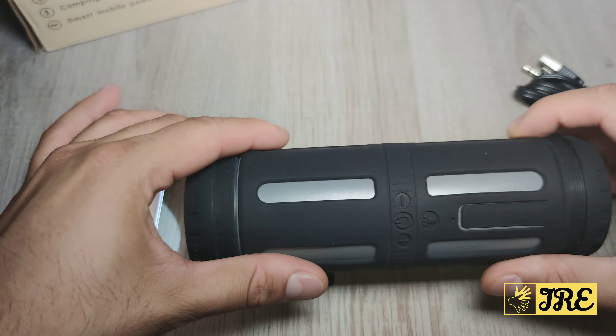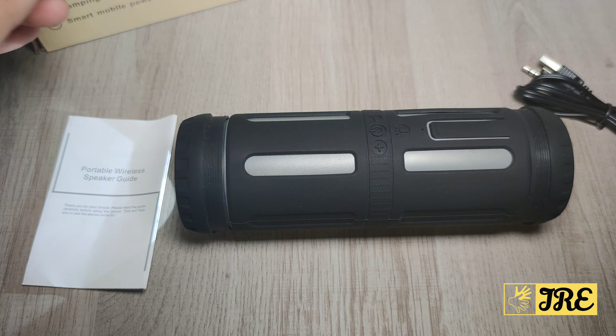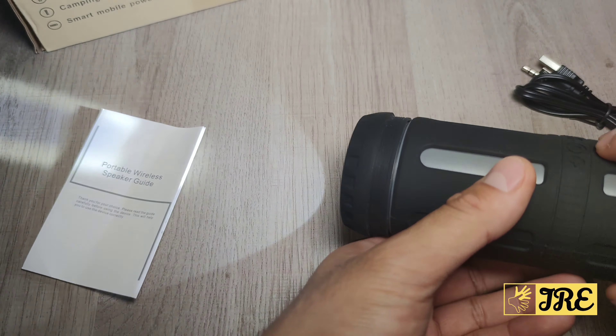Speaker-wise, I wouldn't say it's the best quality speaker because the speaker is only on one side, and it's not that good when it comes to bass. I will play an instrumental afterwards that has bass so you can hear how it sounds. On top of that, it has other modes as well.